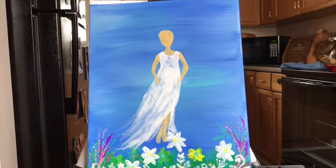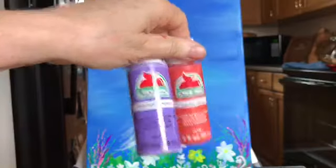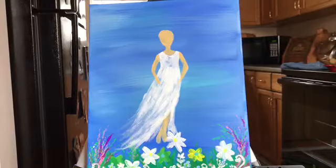I actually just bought a whole bunch of new paint at the store. I got these at Walmart — these are just the Apple Barrel ones. I love these and they're very inexpensive, only like 50 cents a piece. I do like to use the more expensive really thick paints if I'm going to be doing work with a palette knife, but for these type of paintings I love these.